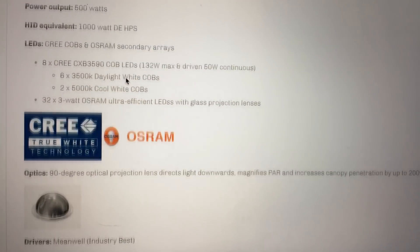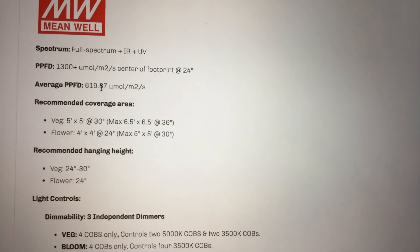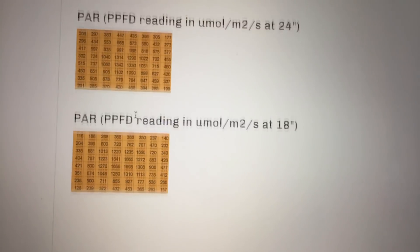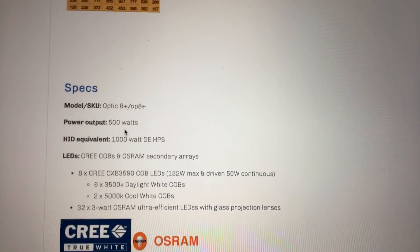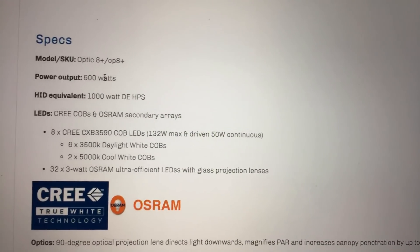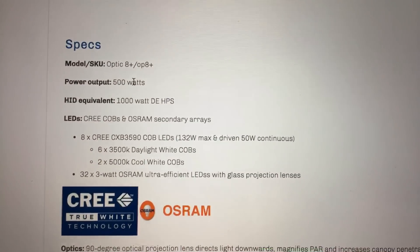The average PAR is 619 micromoles per meter squared per second at 24 inches — that's a really good reading. This light draws 500 watts, so it's super efficient. It'll replace a 1,000-watt double-ended HPS in a 4x4 area.